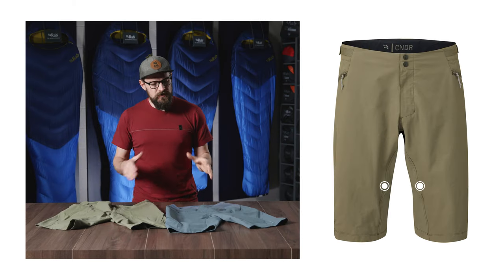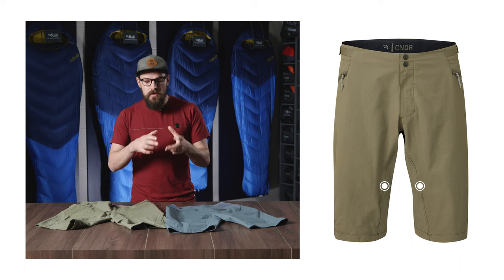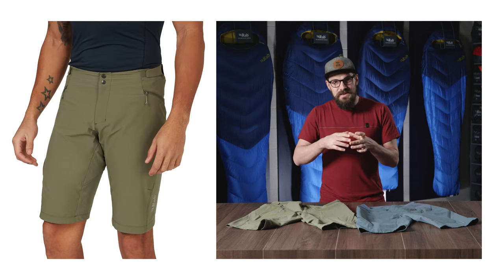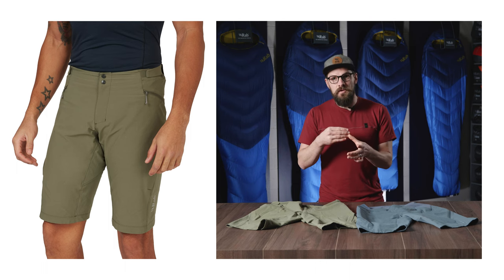The inseam on these shorts is offset to the front to avoid saddle wear, and they also have an ergonomically shaped hem. Being slightly longer at the front gives you extra protection, but slightly shorter at the back avoids rubbing.